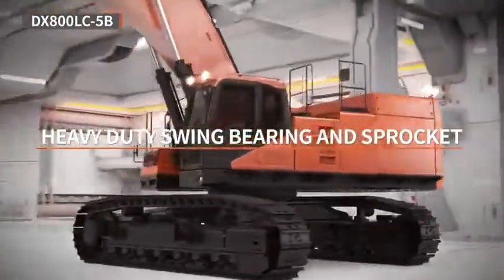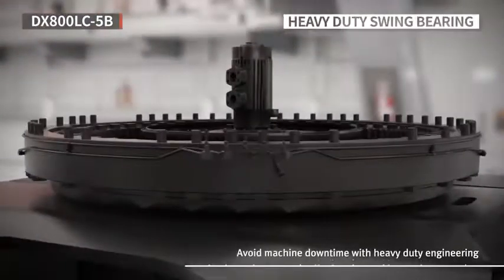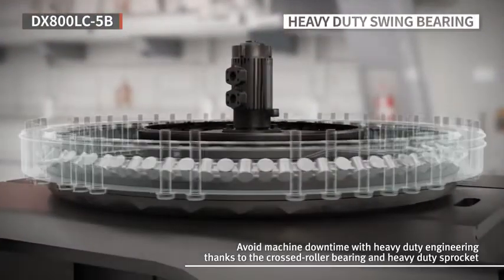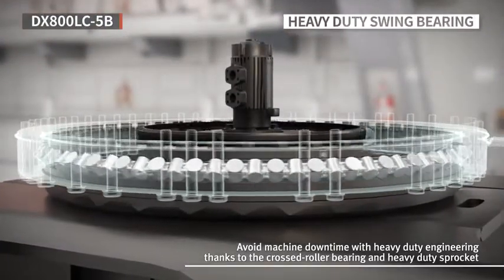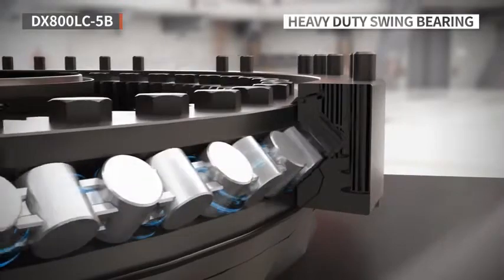The DX800LC-5B uses a new crossed roller bearing. As the rollers inside the bearing cross each other, this type of crossed rollers are arranged to offer a wide contact area that allows them to overcome the limitation of the ball bearing.